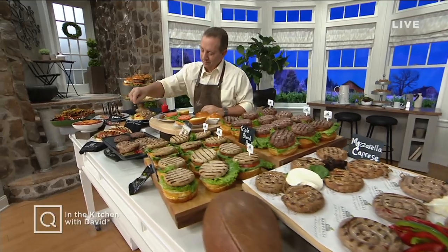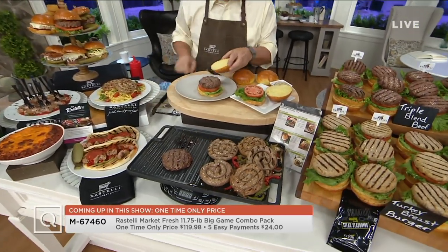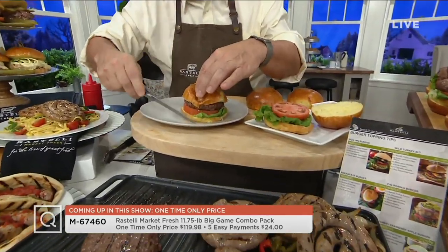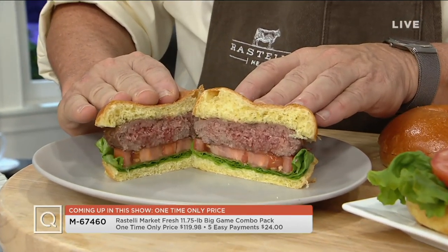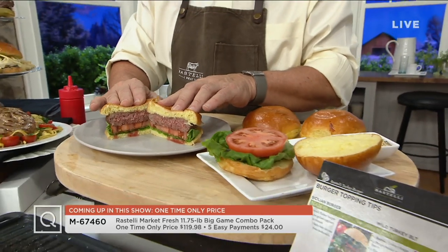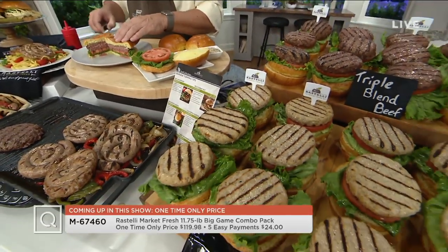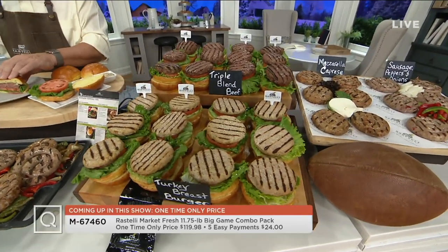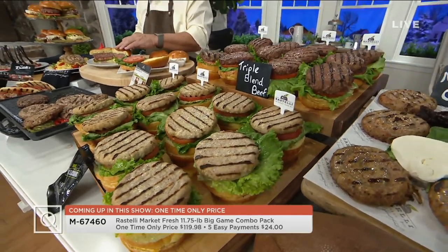With the big game coming up the first weekend in February, if you're hosting a lot of people, you need a lot of big food. Ristelli comes to our rescue with their Triple Blend Burgers — chuck, brisket, and short rib. We're also going to give you sausage wheels in two different flavors and turkey burgers. This is a one-time-only offer, only good until end of show or until it sells out, with about 1,200 sets available.